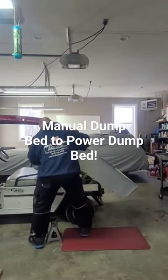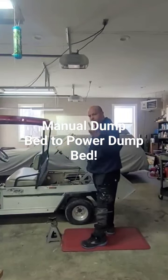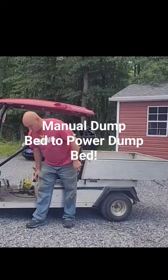Lifting a dump bed on a Club Cart Carry-All with my hand? Nah, no way, let's fix that. Yes, now this is the way.